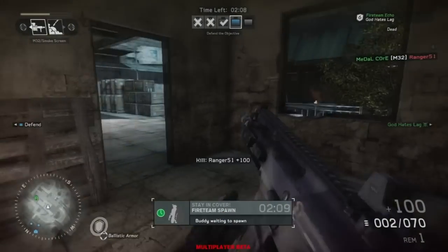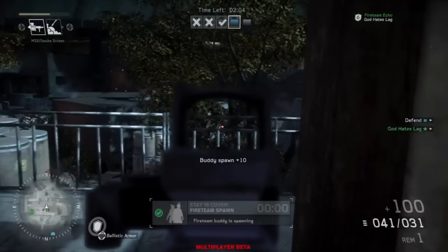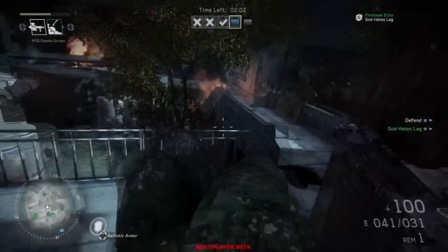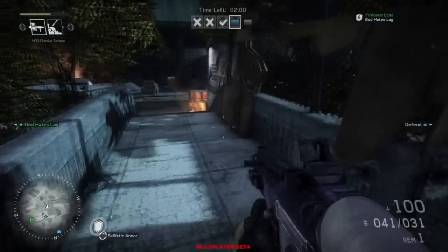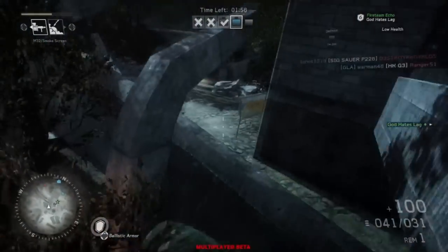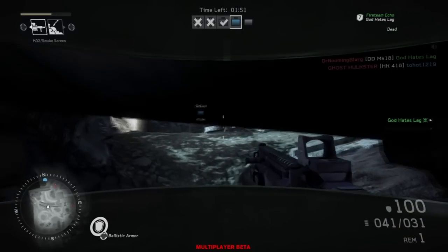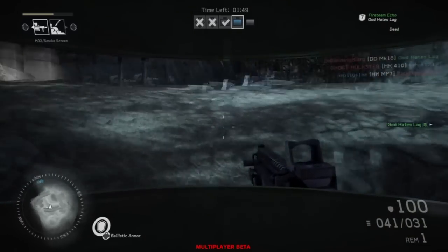Once you do that, you want to go behind cover — some kind of cover that covers your entire body — then go a little bit to the left or right. Like let's say you're in a door; you'll perfectly see this in the gameplay. You're next to a door and you're peeking out and leaning to the left, so only half your body is showing because you want your gun to point out.